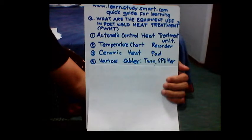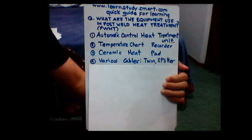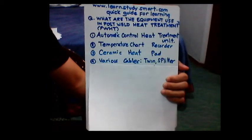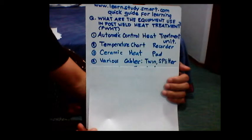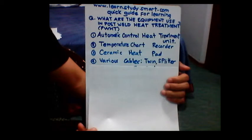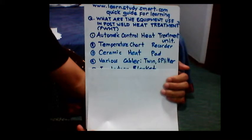Number four is the various cables, such as twin cables, splitter cables, and compensating cables. Those are the various cables that we need to use in order to implement the post weld heat treatment.